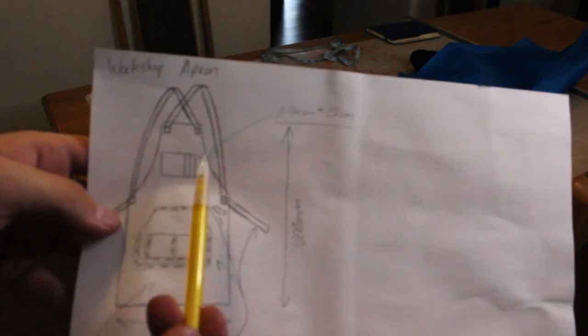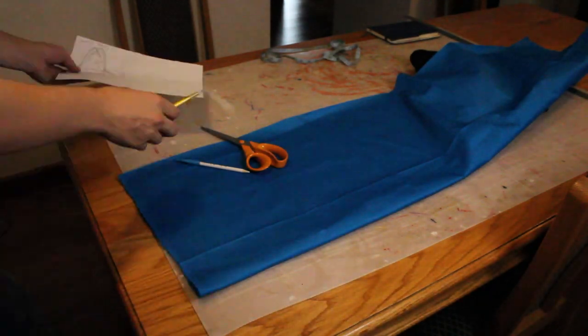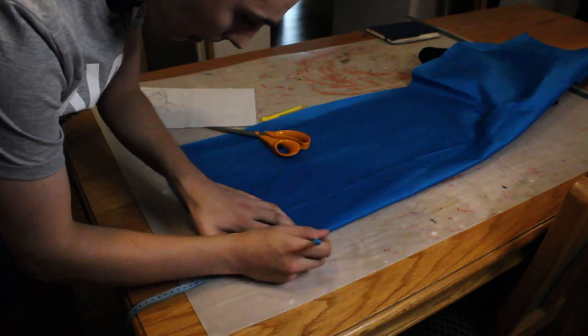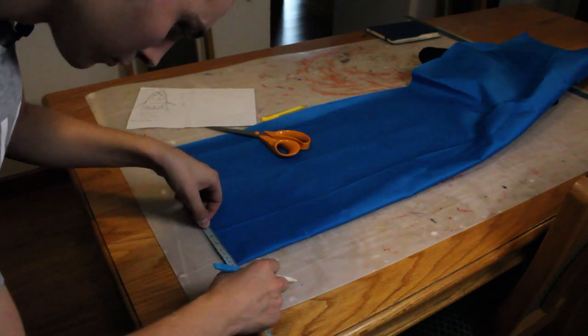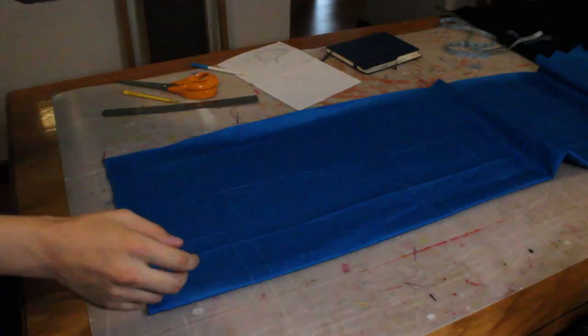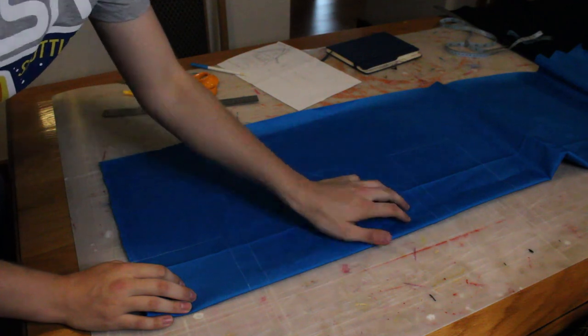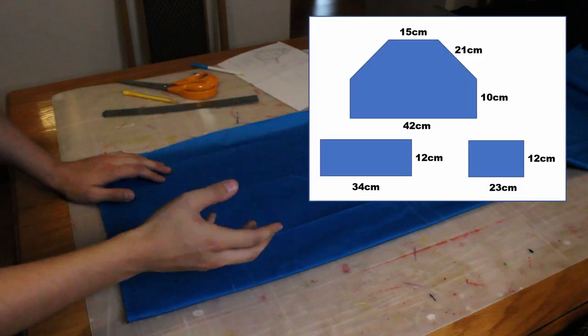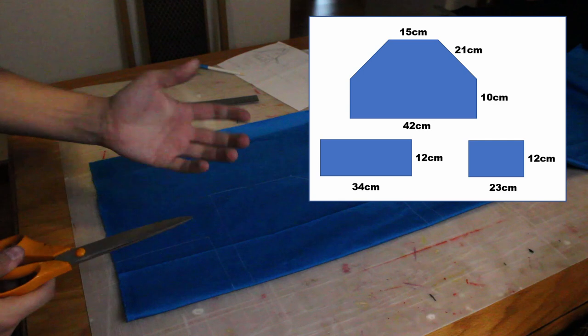The first pocket I want on the apron is a pocket at the top where I can put pens, pencils, or whatever I'm using. This pocket is going to be 23 centimeters by 12 centimeters, so I'm going to cut that out of the blue fabric. I've also gone ahead and marked out the other pockets for the apron — I'll put the dimensions on screen so you can see — and now I'm just going to cut these pieces out.